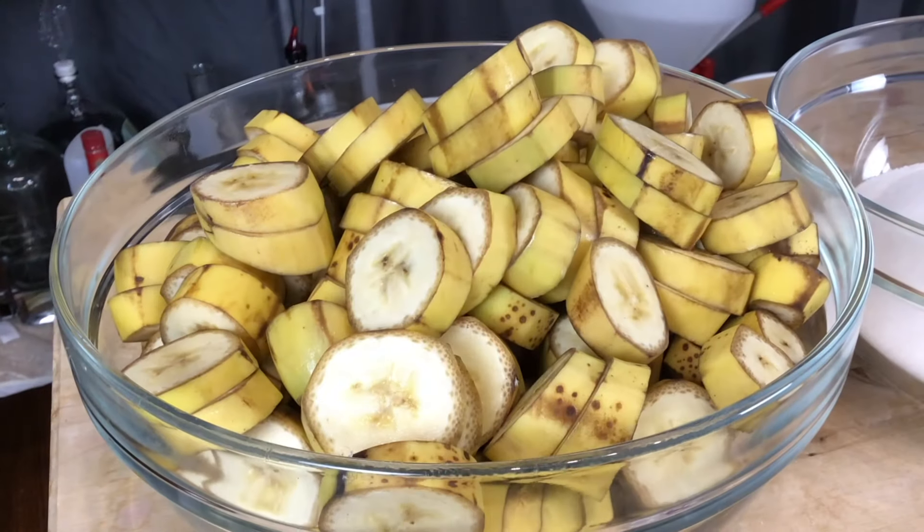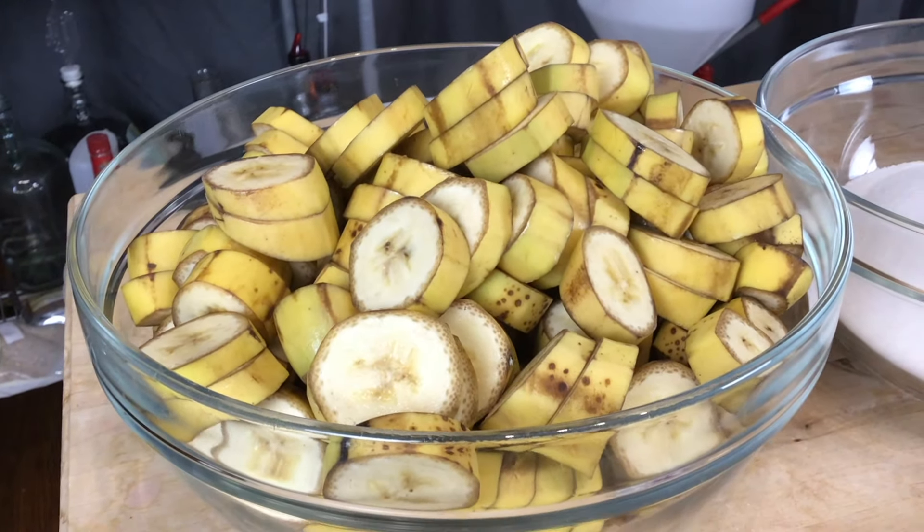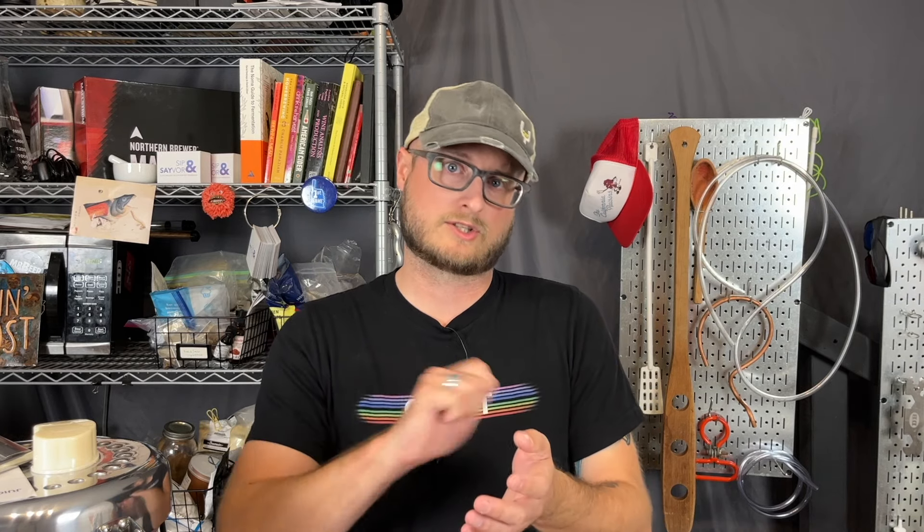A couple of things to note here. The bananas are skin-on — they're going to be cut into medallions with the skin, so be aware of that. I know some folks are concerned about pesticides on banana skins, so if that's the case for you, you might want to wash and scrub them really well with something abrasive, or just look for organic bananas that have not been treated with pesticides. The banana peels do add some good tannin structure as well as additional aromatics that complement the banana flavor of the fruit, so they are important in this recipe.